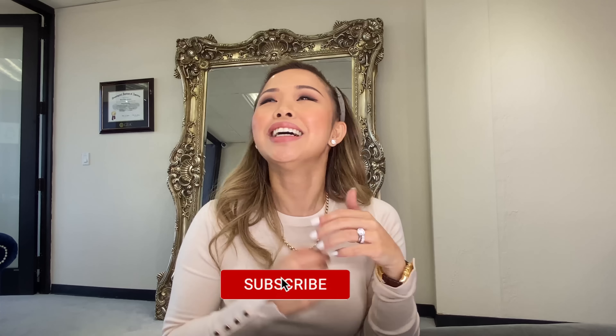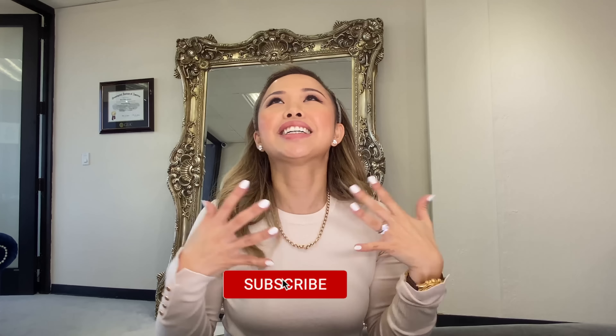Hi everyone! Welcome back to my channel! This is Bonnie with By Bonnie Jewelry, where I talk about all things diamonds. Subscribe to my channel because who doesn't need jewelry and bling in their life? I do!